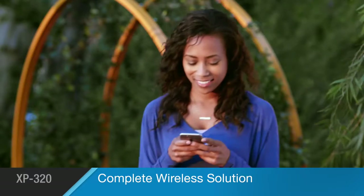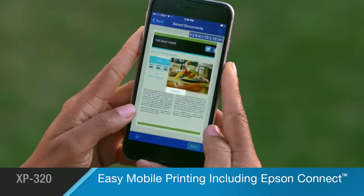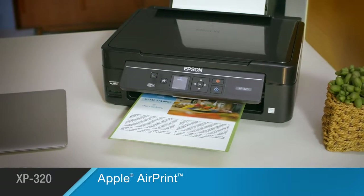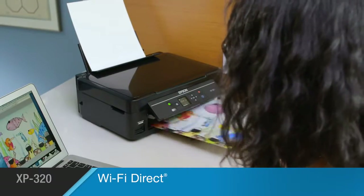It's your complete wireless solution, making it easy to print from your tablet, smartphone, iPhone or iPad with Apple AirPrint, along with your Google account and much more. Built-in Wi-Fi Direct delivers network-free printing from your PC or laptop.